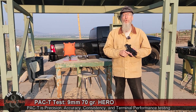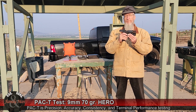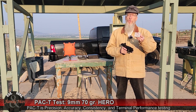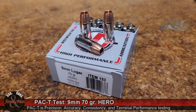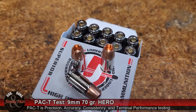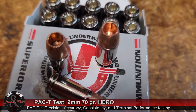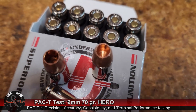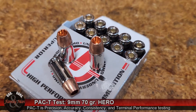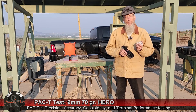Hey folks, we are about to do one of our PAC-T tests. Today I'm going to be using my H&K VP9 9mm pistol and I'm going to be shooting Underwood ammo 70 grain Hero rounds. The bullet is made by Lehigh. These rounds are supposed to achieve 1,650 feet per second, and we are going to be able to determine if that is the case with this pistol using the Labradar chronograph.